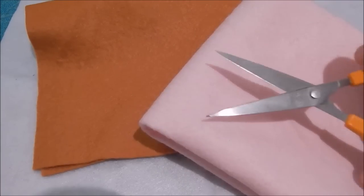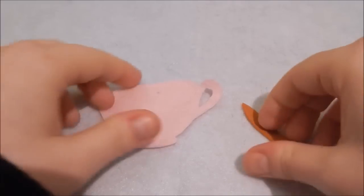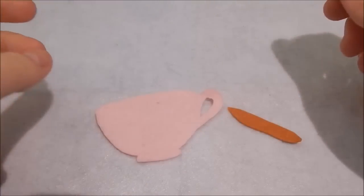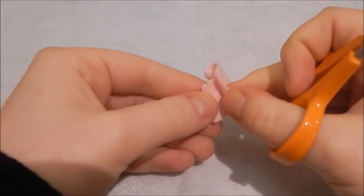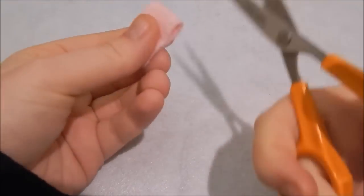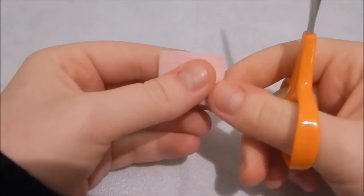First of all, cut out your paper template and then use your paper template to cut out the felt shapes that you need. Then I grabbed a rectangle of felt the same color as the teacup, folded it in half, and then snipped down the middle so I have two rectangles of the same size.